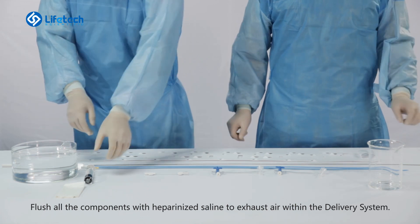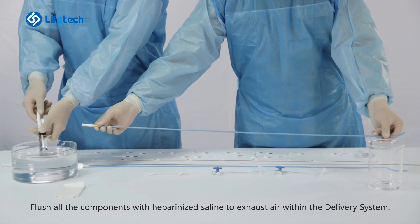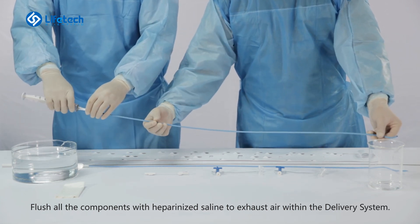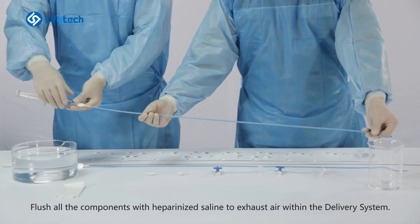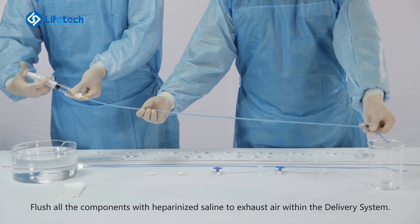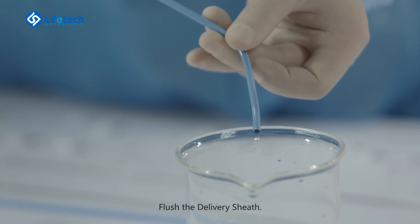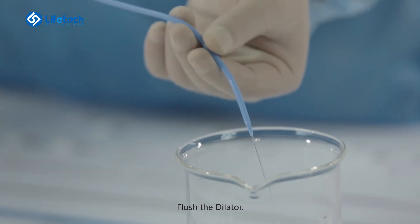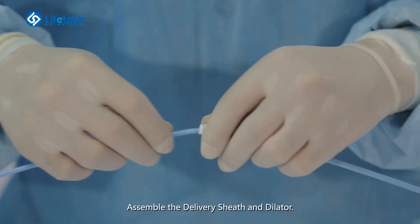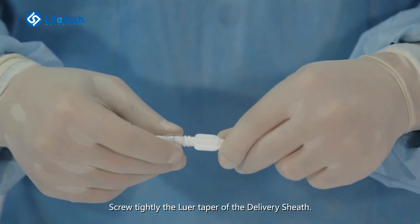Flush all the components with heparinized saline to exhaust air within the delivery system. Flush the delivery sheath. Flush the dilator. Assemble the delivery sheath and dilator. Screw tightly the lower taper of the delivery sheath.